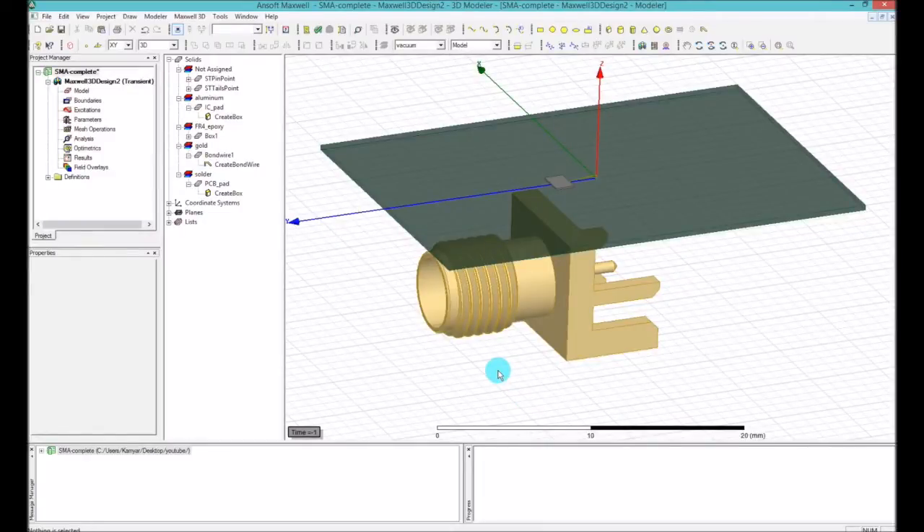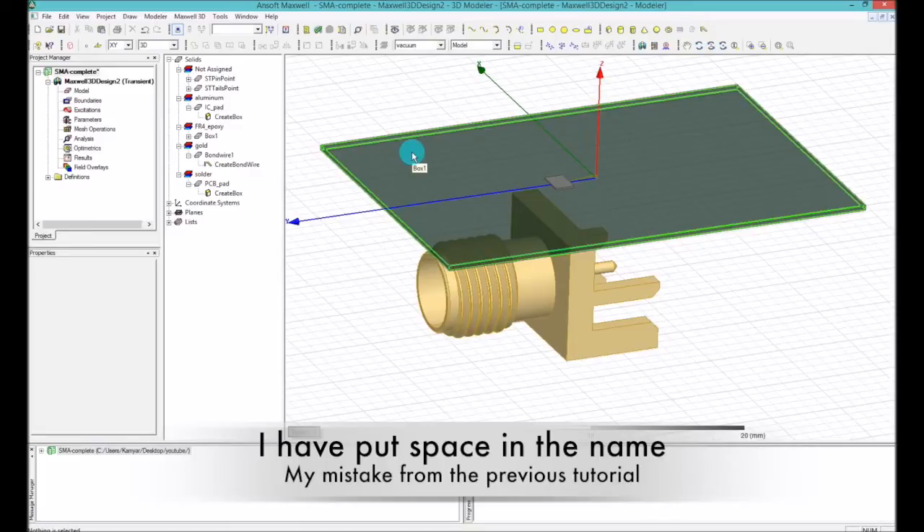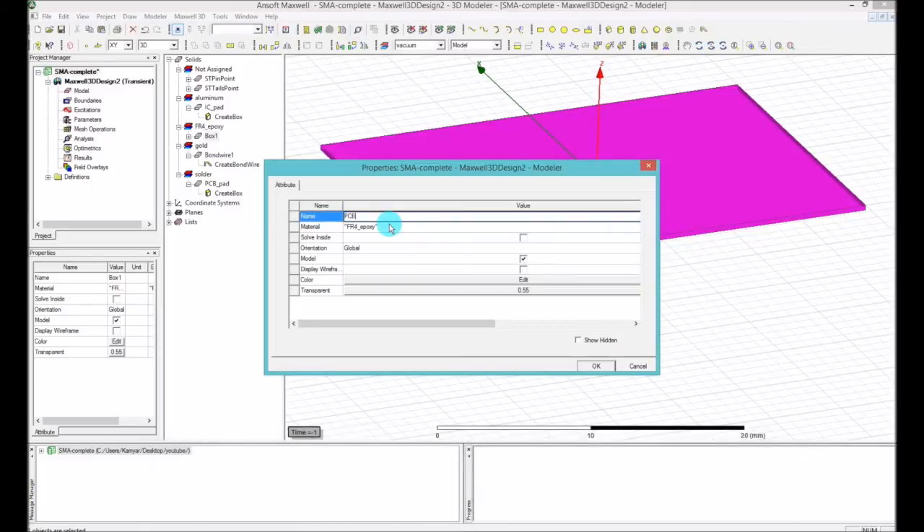Let's get back to the model in Ansoft. First thing we want to do is put the SMA connectors at the right back edge of the PCB. Before I do that, I noticed the PCB is not correctly named — it's called 'box one.' Let's double-click on it, open the property window, and under the name attribute change the name to 'PCB.' Now we have a PC board with FR4 epoxy.